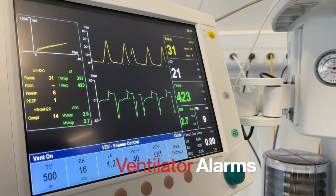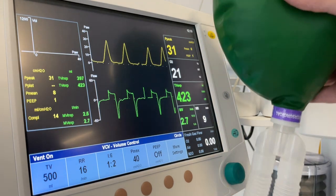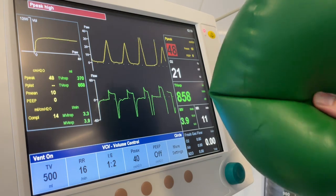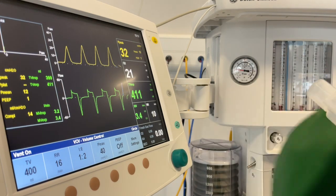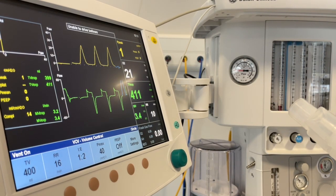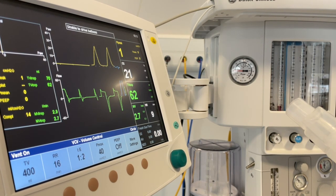The ventilator will have a high pressure alarm and a low pressure or disconnect alarm. To test the high pressure alarm, squeeze the patient bag as the bellows are delivering a breath. To test the low pressure alarm, simply disconnect the patient bag. The ventilator will attempt to deliver a few breaths and then the alarm should sound.